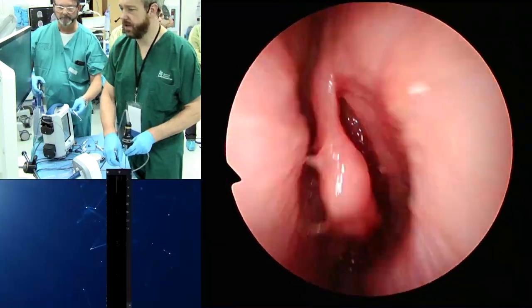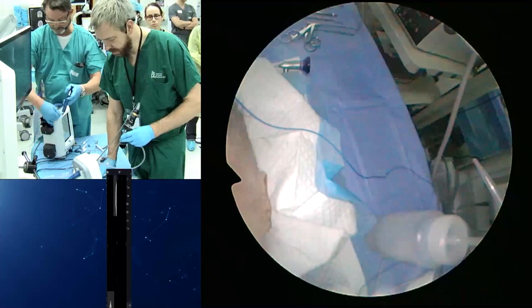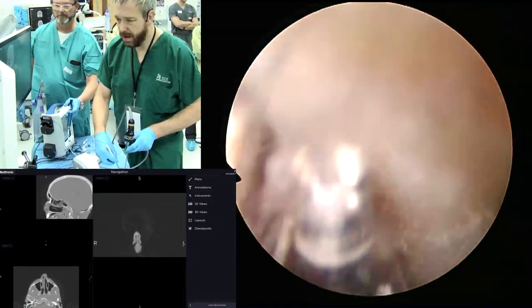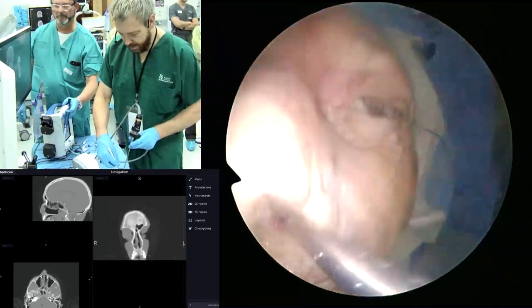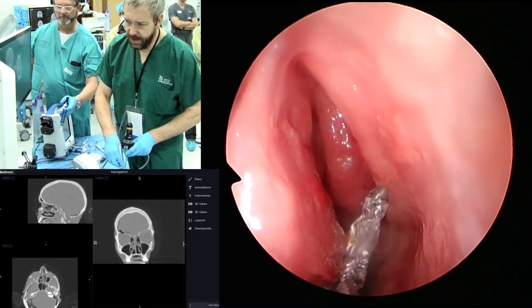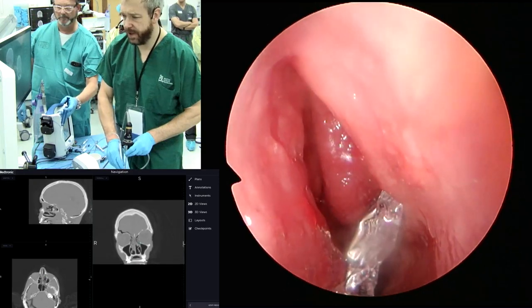We could also transilluminate, which would be like the Relieva Plus balloon. I think transillumination works fine in the office and in the OR. When you have a totally opacified sinus with a lot of disease, like in a fungus ball, then that can be a little bit of a challenge.